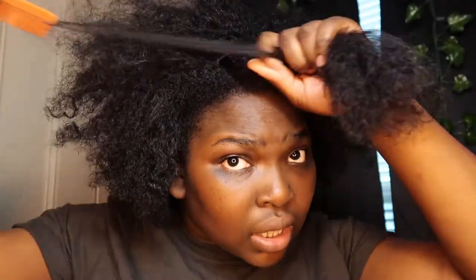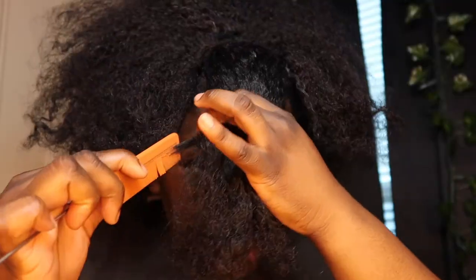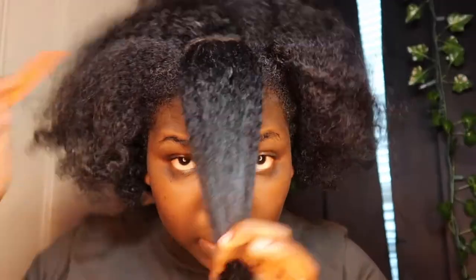I have not washed my hair since March and it is May right now, so almost two months. Comment down below — how long have you gone without washing your hair? I want to know. How long can you go without washing your hair? Comment that down below.